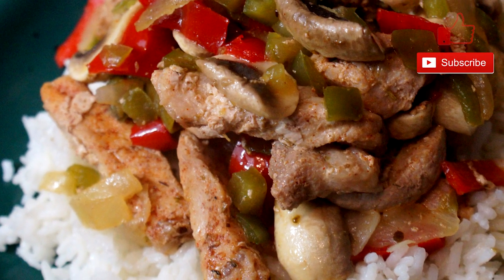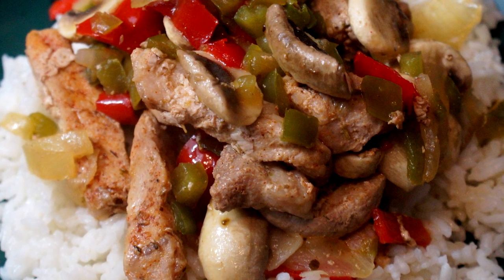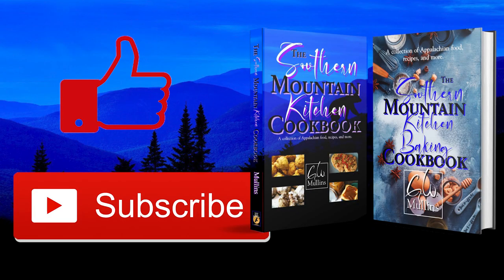When it's done, it looks something like this. This has such an amazing taste because the flavoring just perks up the peppers, the onion, and the pork, and the rice just works with it. I hope you like this video — if you did, please like and subscribe. If you get a chance, check out my cookbooks, which are available worldwide. The first book is all about everyday cooking, and the second is all about baking. Have a great day.